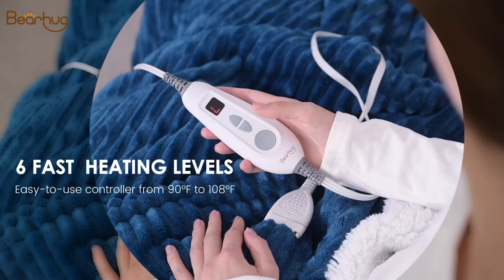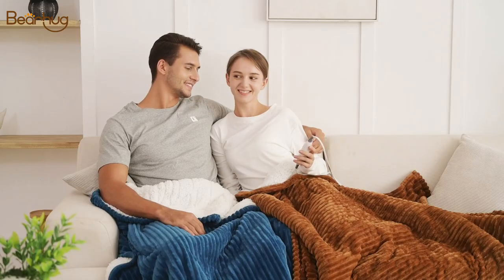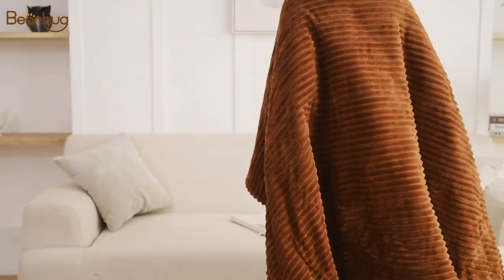The fast heat settings from 90 degrees Fahrenheit to 108 degrees Fahrenheit so you can find the best temperature to relax with. Whether you are working or just chilling by yourself, just take a Bearhug out and you can have instant comfort.